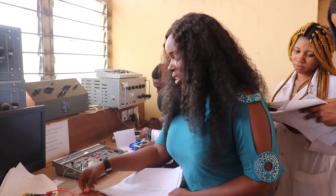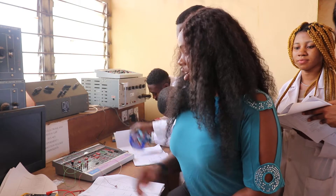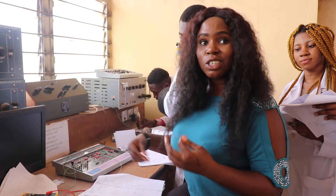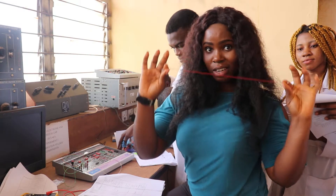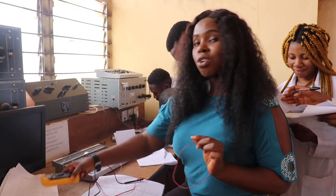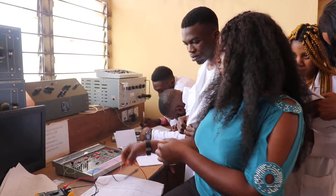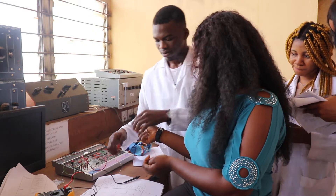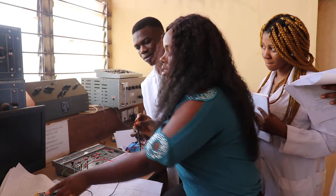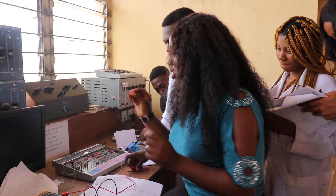Basically, when we get here, the first thing we do is to make sure our equipment is working properly. We usually use our banana wires to do our connections on our trainers. This is a banana wire. We use this to test for continuity to make sure that everything is working properly so that we don't get wrong readings. So the students know how to do that. My students will show you. Yeah, so it's working as you can see — it's giving us values. This is just to ensure accuracy in our readings.